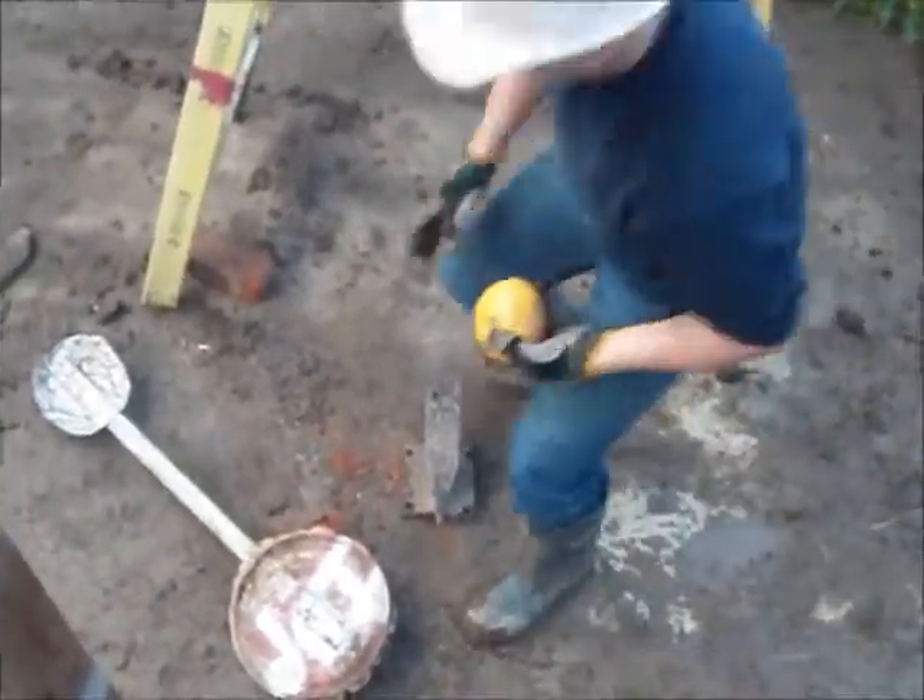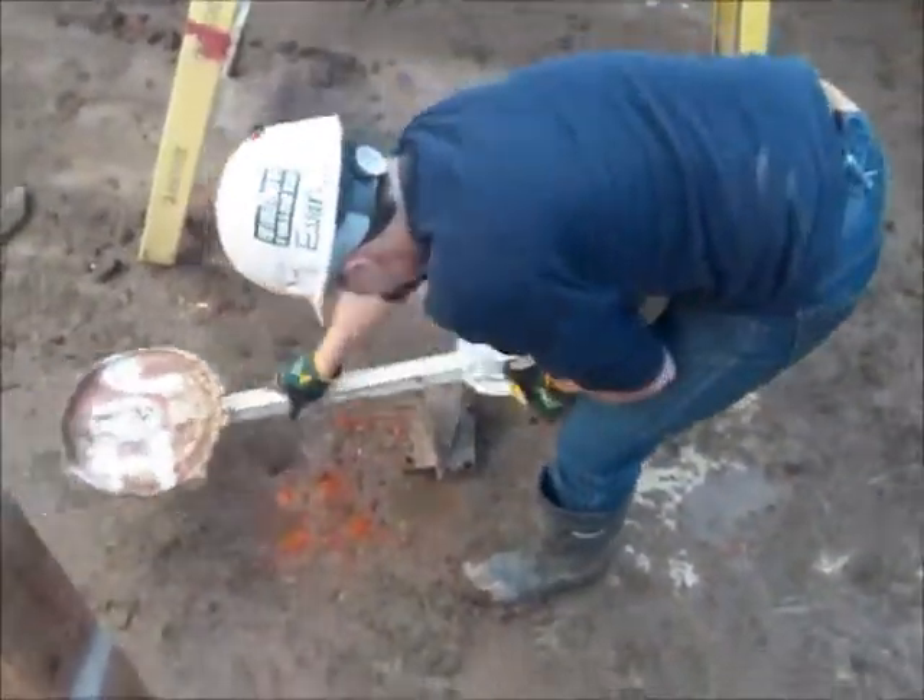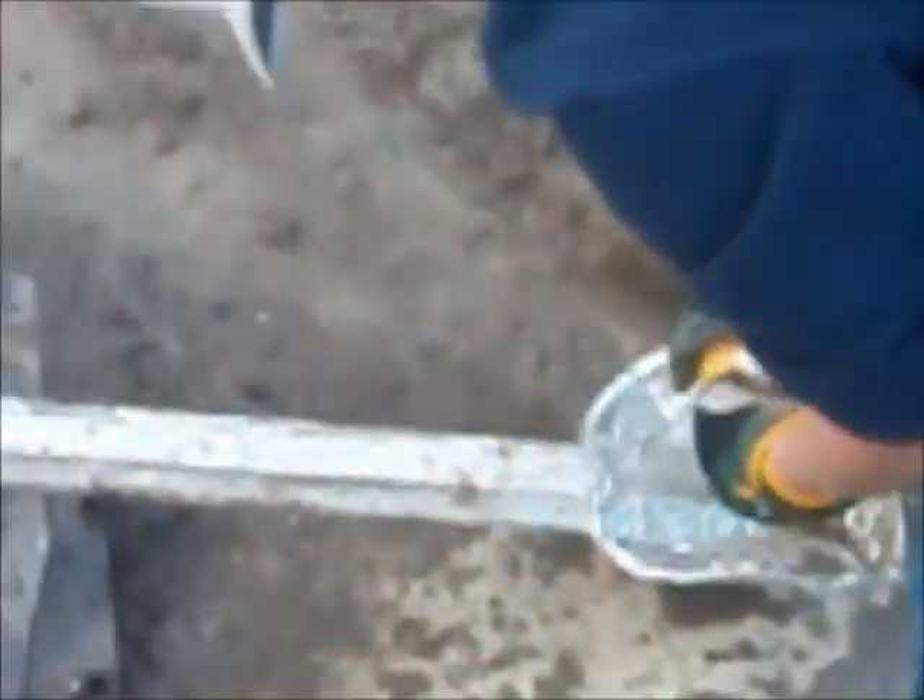Where did the bricks go? The bricks underneath the ladder. Oh yeah. Do it on the other side. Do it on the opposite side. No, Jake.